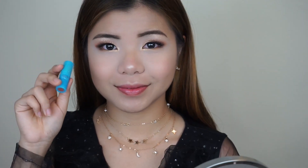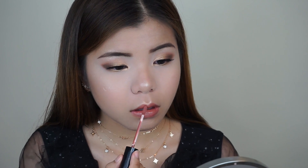For the lips, I'm going to be applying this Tarte lipstick in the shade Colada. And then I'm going to top it off with this Odette liquid lipstick to give my lips a little bit more shine — this is not like a matte liquid lipstick, it's more like a glossy liquidified lipstick. And to finish off the makeup look, I'm going to spray my face with the Morphe Prep and Set setting spray.